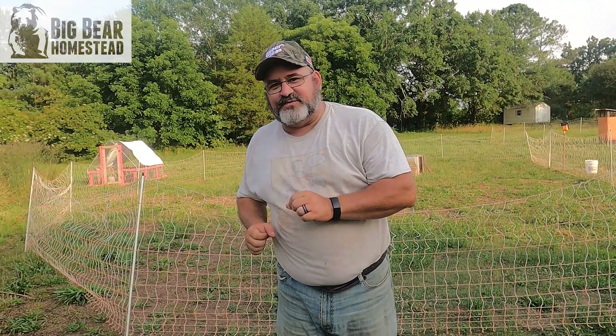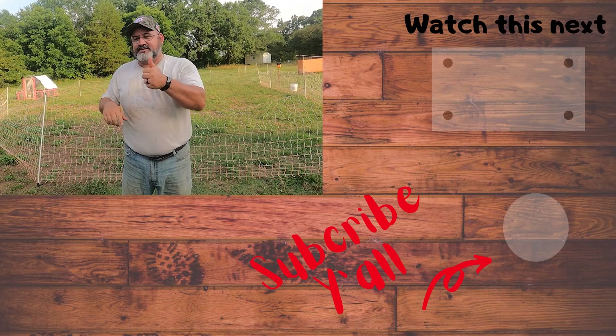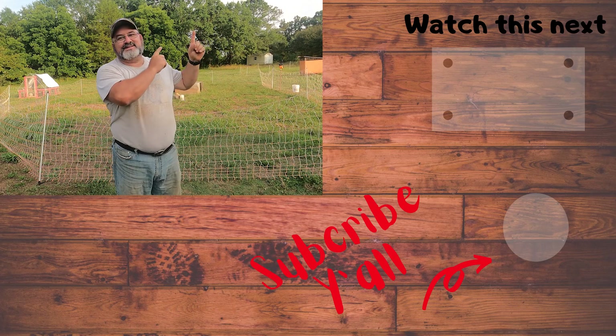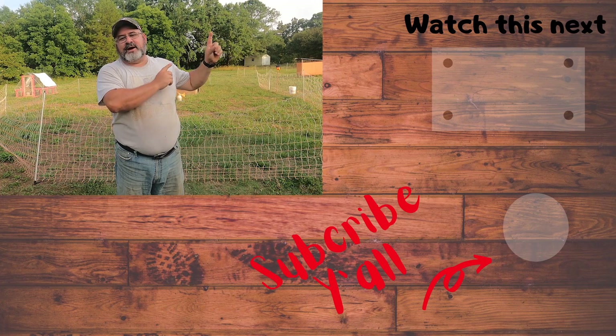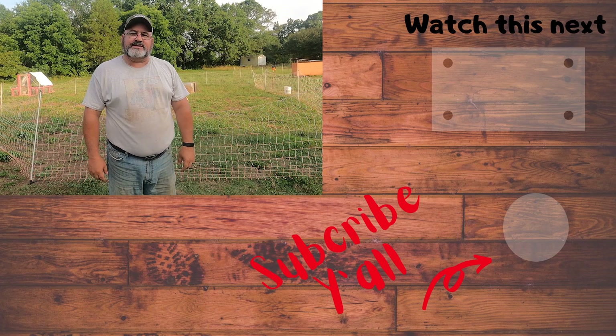If you guys enjoyed this video, don't forget to hit that subscribe button, ring the bell, and give us a thumbs up. Check out this video since it's summertime and learn how you can take care of your chickens during this massive heat wave we're having across the country. Thanks for coming by the Big Bear Homestead — God bless and have a nice day.